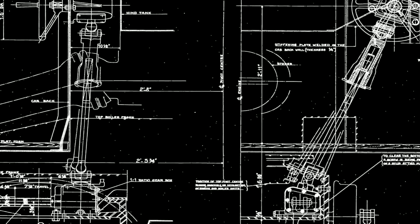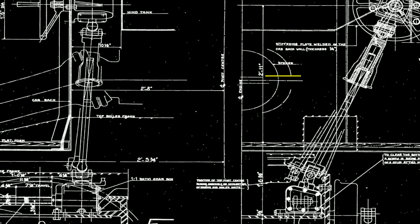However, the drawing also shows the possibility of using a coal stoker.